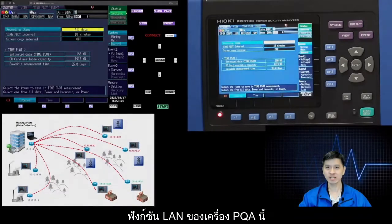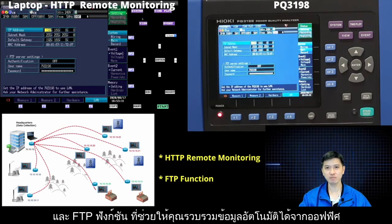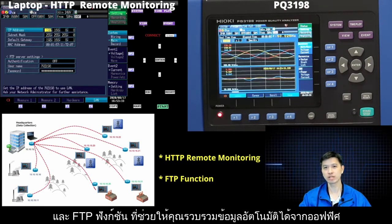The PQ3198 LAN function allows you to do remote monitoring to check on-site measurement performances, and the FTP function enables automated data gathering at your HQ office.